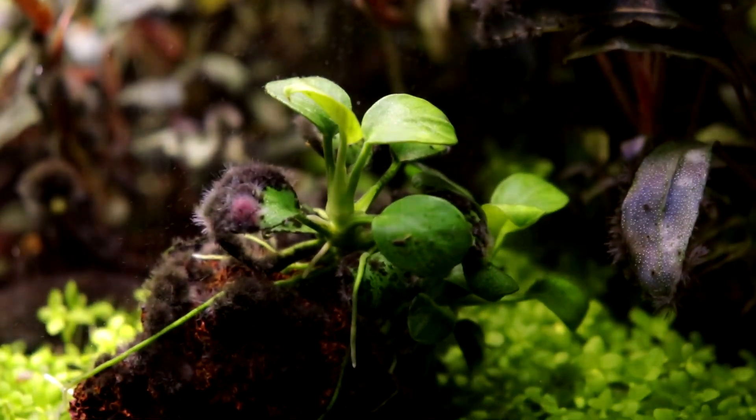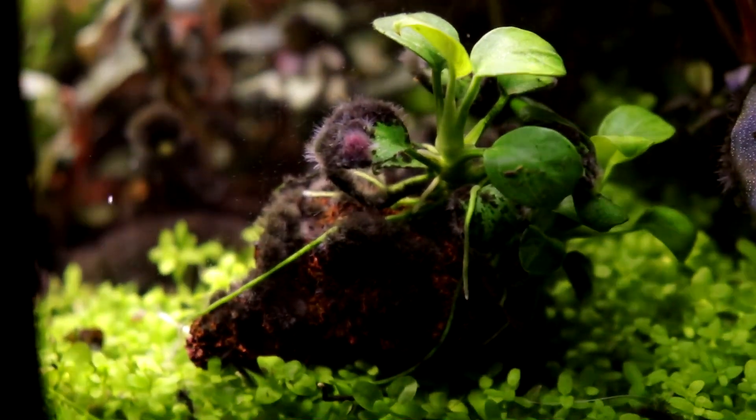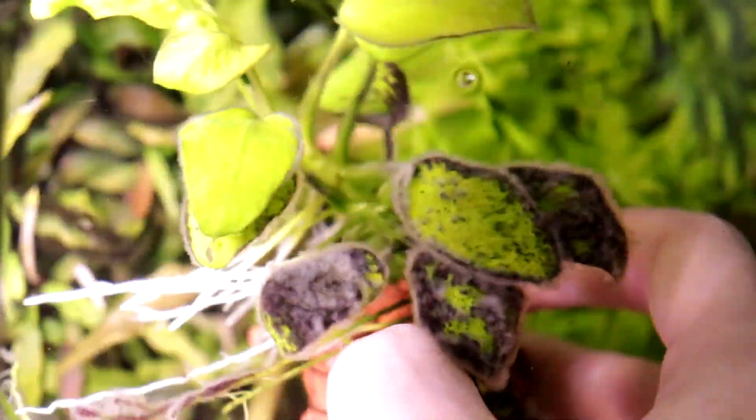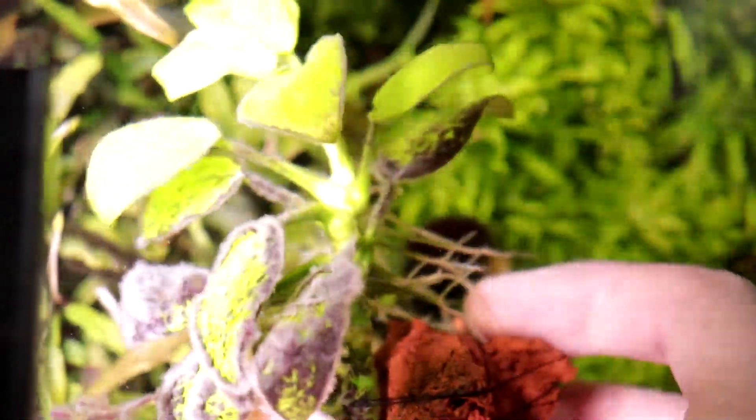It has been about a week since I tried that first solution that you last saw, and I'll show the Anubias here. As you can see it killed some of the algae but most of it is still alive, and that's because I found it wasn't in there long enough. So recently I retried the 5% mixture again and left it in there for two minutes, and I found that's about the right amount of time to leave the plants in there to take care of the algae.